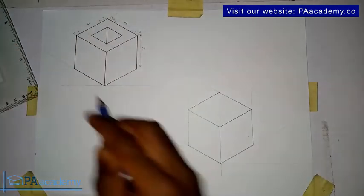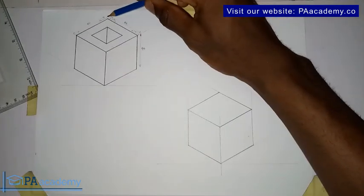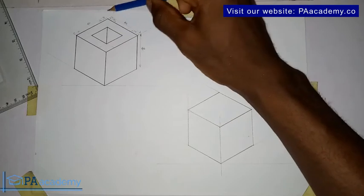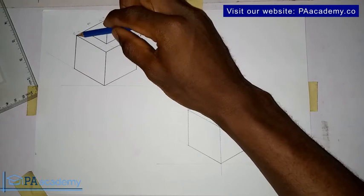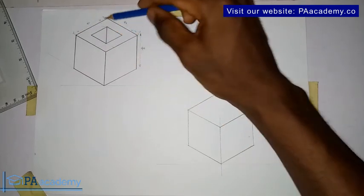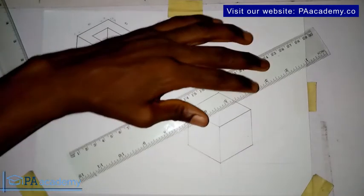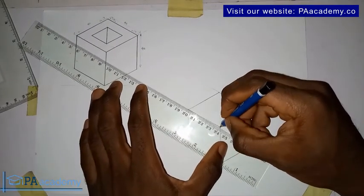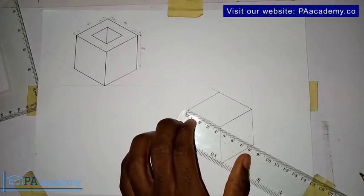Now let's go ahead and draw this. If you look at the one we are having, it is at a distance — the total is 40 millimeters around, and the distance is just 10. That means from here to here is 10, from here to here is 10, making it at the center. To do that, you measure 10mm. Let me start from the beginning — bring in your ruler.